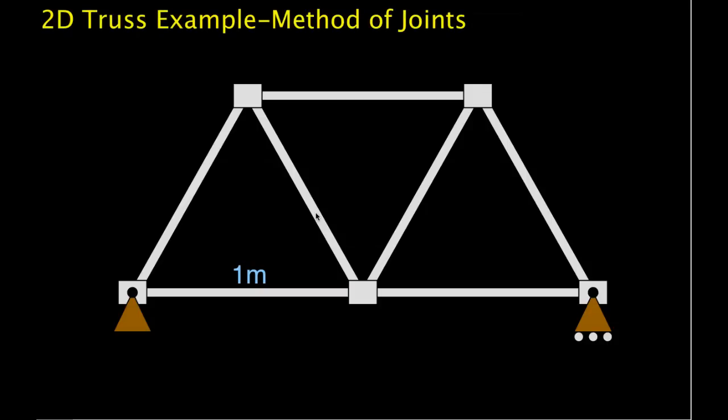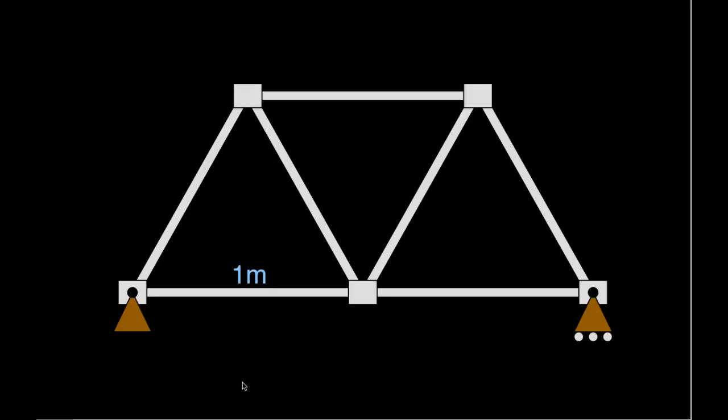Welcome to this video in which we will solve for the tensions in each of the members of this truss by using the method of joints. This truss has seven members and five joints. Each member is one meter long, so the truss is made out of equilateral triangles. Every angle in every triangle is 60 degrees.